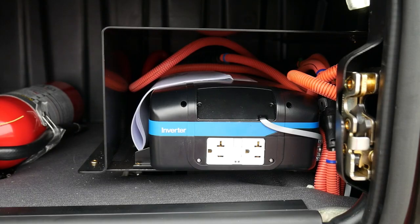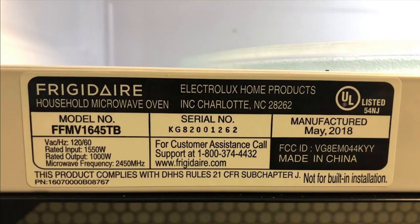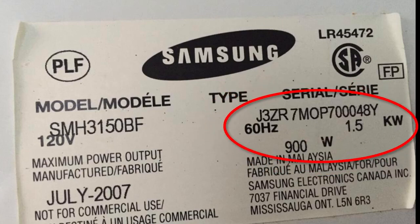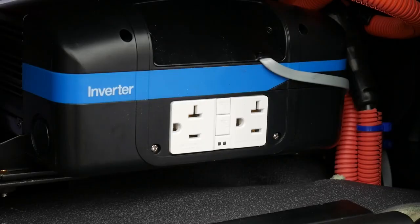Your inverter is rated for 1800 watts of output. Be sure to check your device's wattage when running multiple devices — typically this can be found on a sticker on the bottom or back of your device. Appliances such as microwaves, electric tea kettles, toaster ovens, and coffee makers are considered high wattage devices.